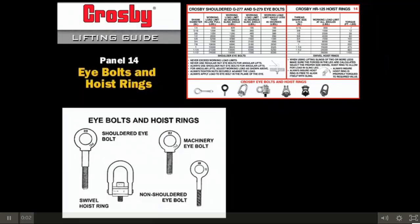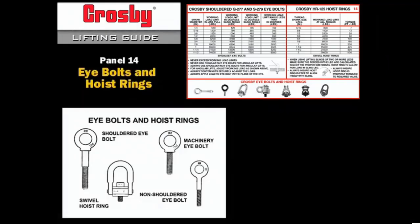Crosby I-bolts are to be used in overhead lifting. I-bolts are sized by the threaded shank size and are not marked with a working load limit. The working load limit is based on an inline load. Regular I-bolts are for inline load applications only. Where angular loading is expected, shouldered I-bolts must be used.